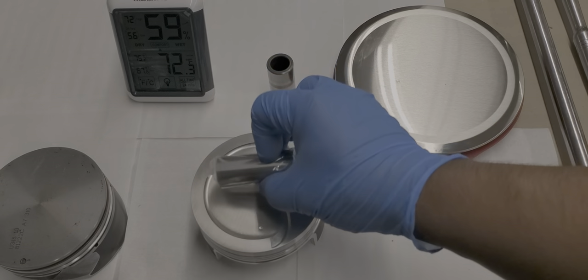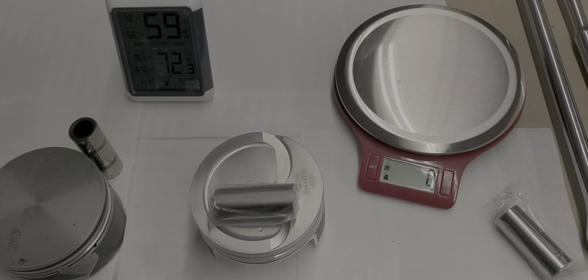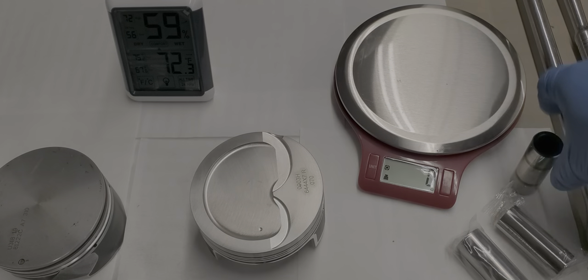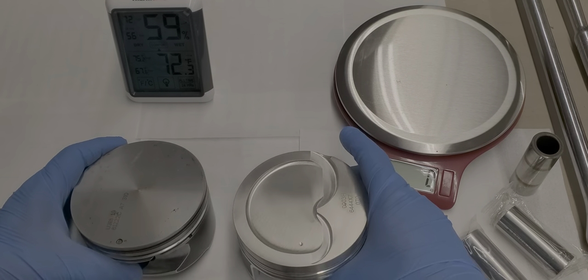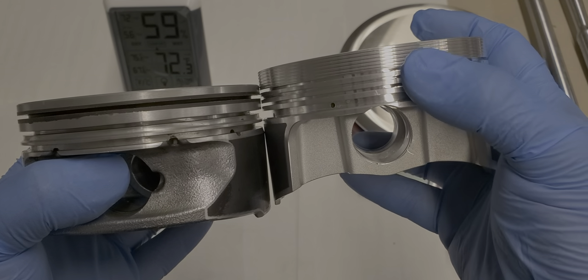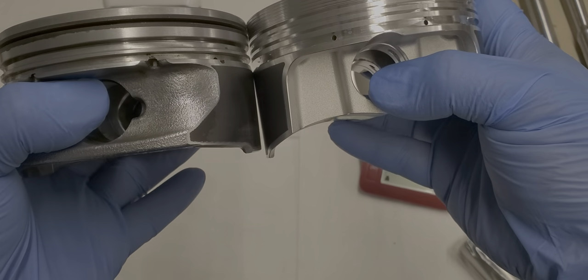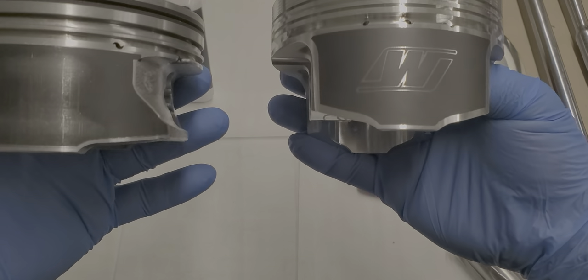So we're already at 29 grams lighter with this forged piston and pin compared to the stock setup — and less weight is better, especially with a stronger counterpart. Moving on to the pistons themselves: the top is different. You can see that above the first ring position, the top of the crown is a lot thicker, and the piston side skirts are a bit longer.